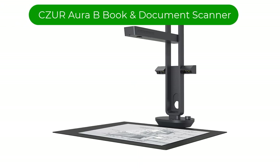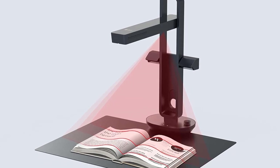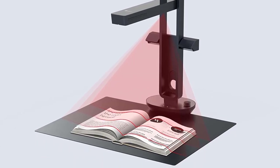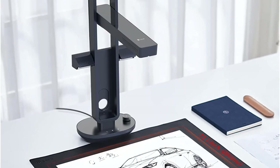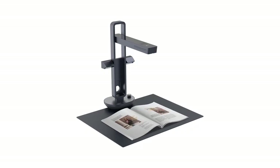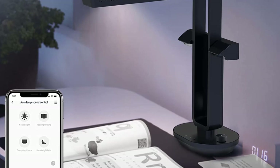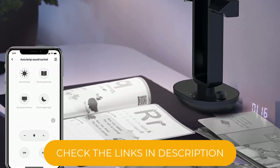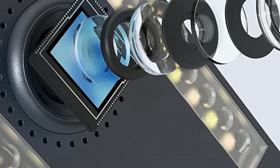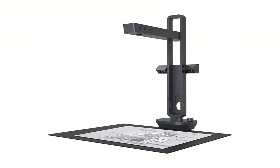Number 3. Our third best pick is the CZUR Aura-B Book and Document Scanner. This scanner is a lightweight scanning platform that uses unique AI technology to scan documents and books. Three laser lines in the Aura-B scanner work with an AI algorithm that determines the curves of a book and straightens them when displaying on your computer screen. The document scanner uses a fast-speed scanning mechanism to scan a single page in two seconds. It also provides multiple format choices for output, like PDF, Word, JPG, and more. A glare-free LED light with four different temperature settings allows you to set the perfect lighting even in dimly lit environments, giving the best lighting condition for both scanning and reading.